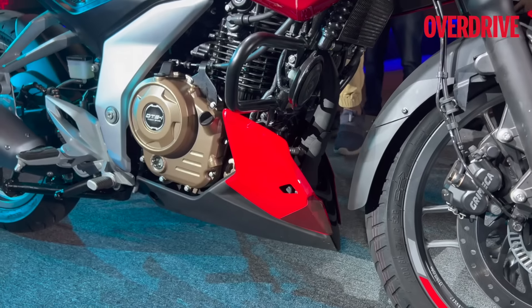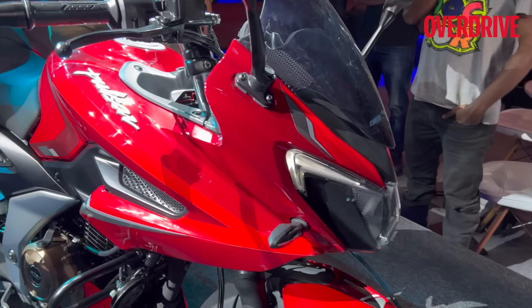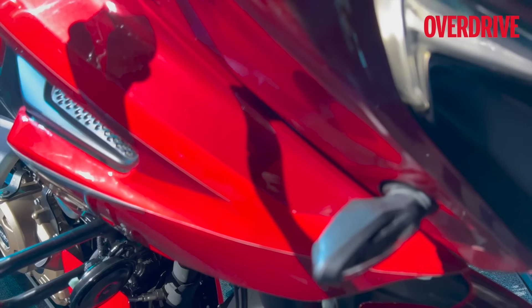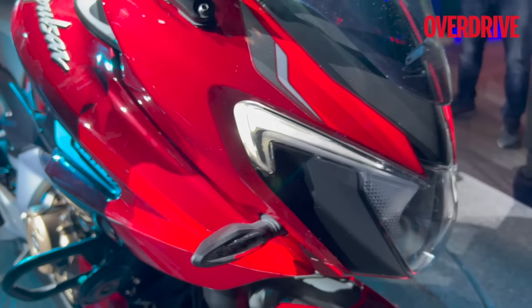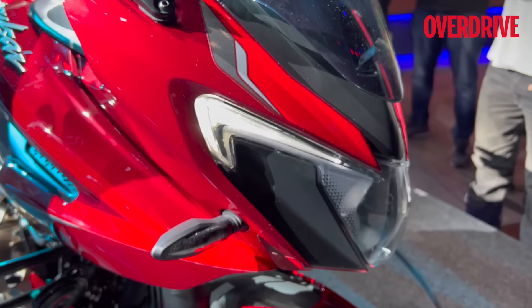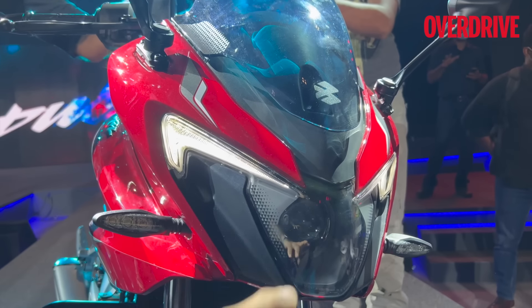It looks much leaner as well. You also get a belly pan. This is the only color you can buy the F250 in right now — red, with multiple shades. This is a slightly brighter shade, this is almost maroonish, and then you get these graphics here as well, with gray and silver metallic accents.